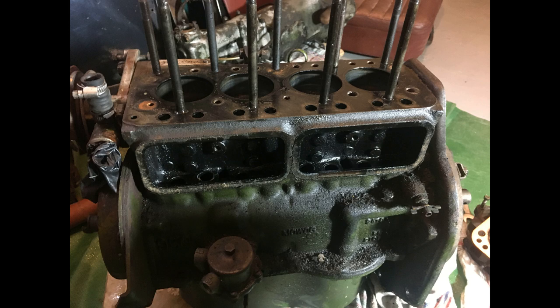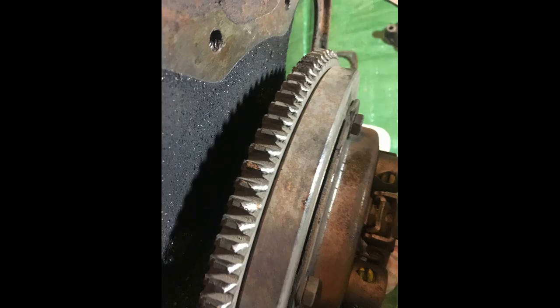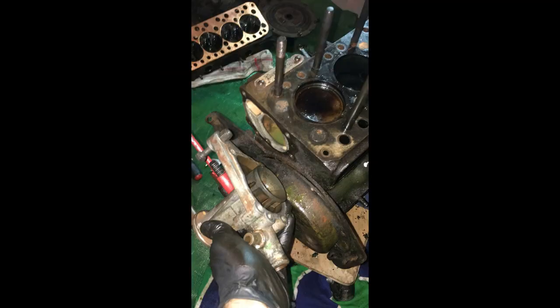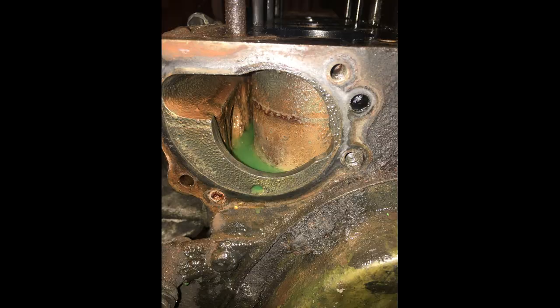This is where the side inspection covers go. The starter ring was looking pretty bad, so I got a new one. To get the new ring in place, you need to heat it up with an oxy-propane torch. The ring heats up, it expands, and then it contracts when it cools down on the flywheel. This is the water pump — you can see the coolant is surrounding the cylinders all the time.